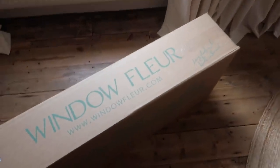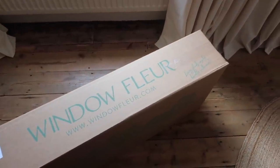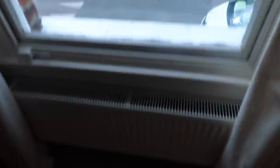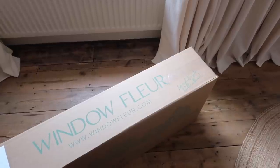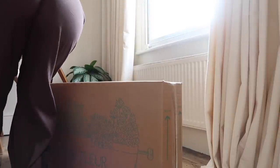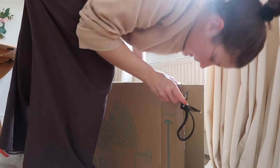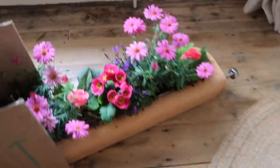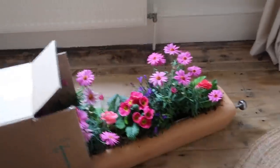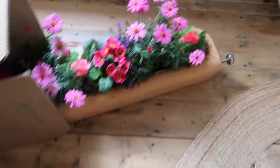I am so excited that my window box has arrived from Window Flare. They send you the box and the plants - you can get plants every season that will work with that season. I've got the spring box and I'm really excited to see what it looks like. How amazing - they come all ready looking beautiful, already planted! And it has a bracket that I can tighten on the side of the windowsill so that it doesn't fall. So gorgeous.